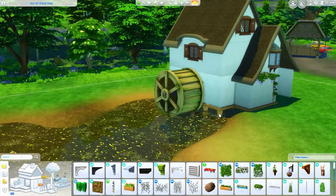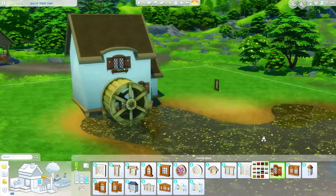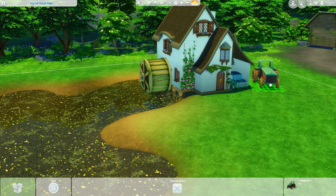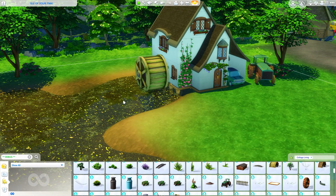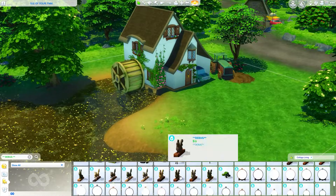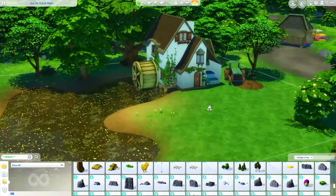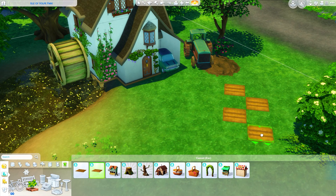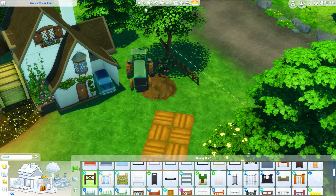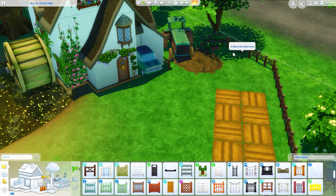I was really trying to make something a little bit different, and I think I achieved that. We're using a lot of the new windows and some older planter boxes from Get Famous. There end up being three different cars — one in the carport, a tractor, and a truck I'll be adding later. Obviously there's a pond here, a place to grow crops — oversized or regular — and then I end up adding a chicken coop as well. There are no animal sheds on this lot.